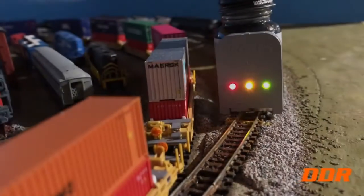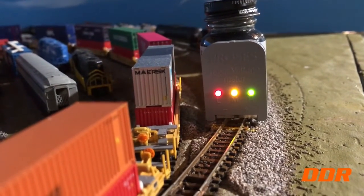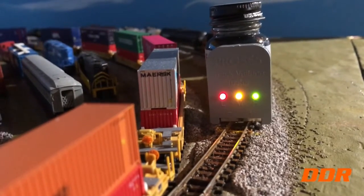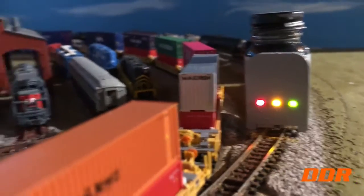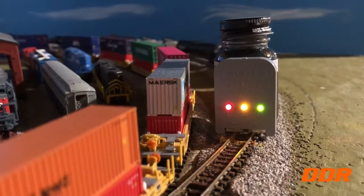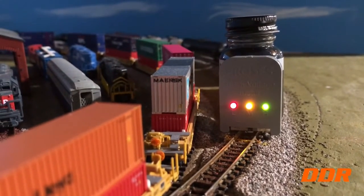Now we can see the difference. The green before was only red and yellow — no green. Now the green is on. Everything's bright now, all the way down that spur and everything. That fixed it.